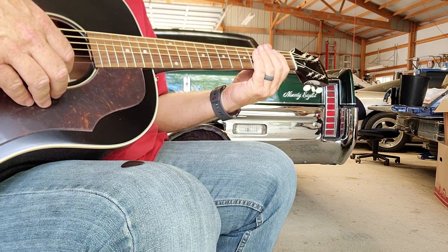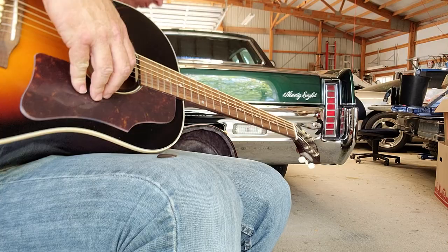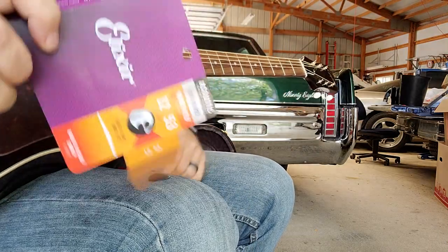Now, that is a world of difference, yet again, by just simply swapping to better strings.